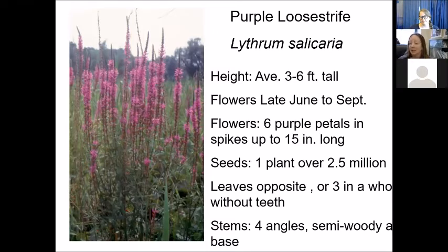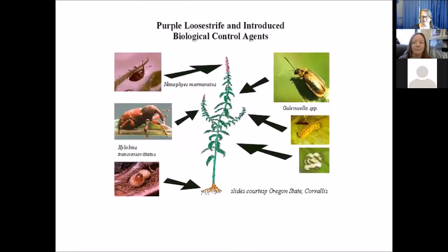The plant — purple loosestrife — is listed at three to six feet tall, but I swear some of these plants are seven or eight feet tall. One of the biggest things is that the seeds from one plant can number over two and a half million. When you have that in the seed bank, it can be very hard to get rid of. They found many insects in Europe feeding on and helping to manage purple loosestrife there.